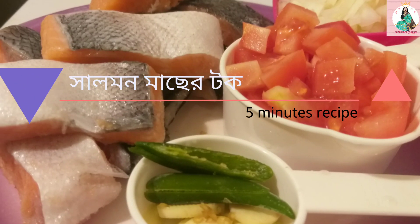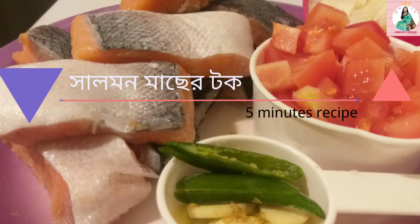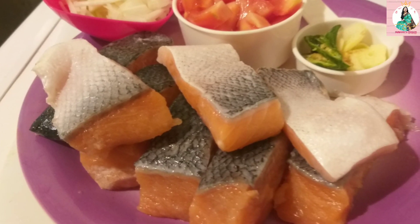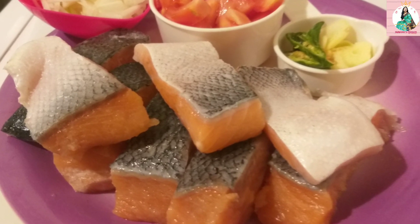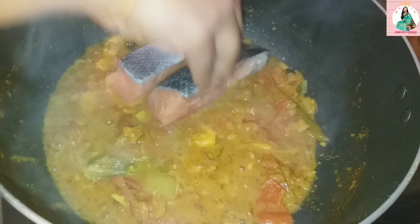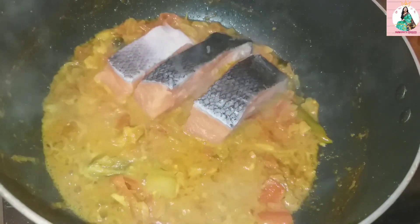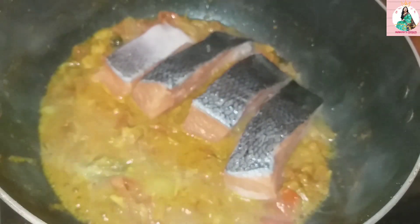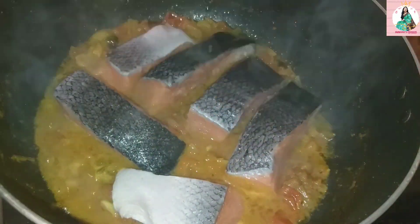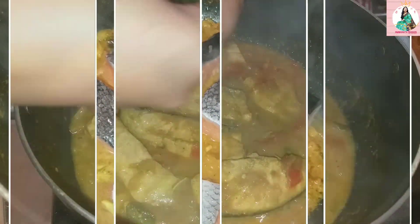Hello viewers, welcome back to my channel. I am very excited to be here. I have a 5-minute salmon recipe to share with you today.